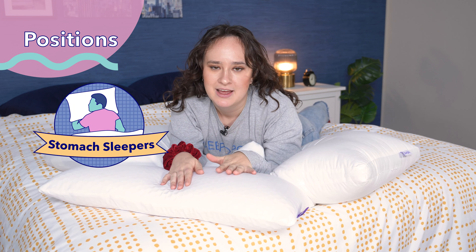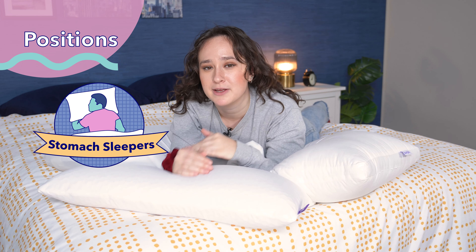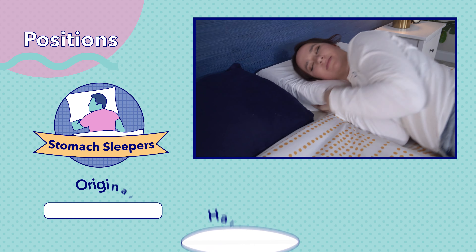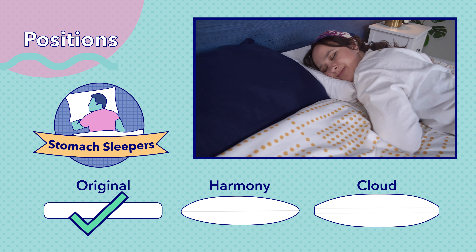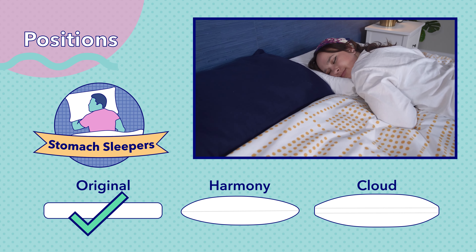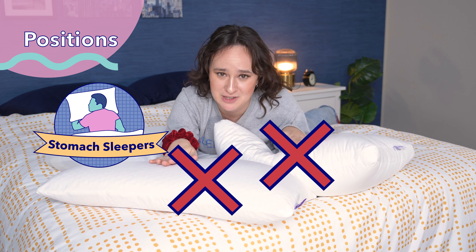Finally, stomach sleepers can be a little tricky when it comes to finding the right pillow, as you want a pillow with a really low loft and usually a softer feel to prevent your neck from craning. Honestly, the only pillow out of these three that I thought worked for stomach sleepers was the original Purple Pillow without the boosters added. It is firmer, but I found that it did a good job of keeping my neck well aligned. The other two pillows were far too lofty for stomach sleeping.